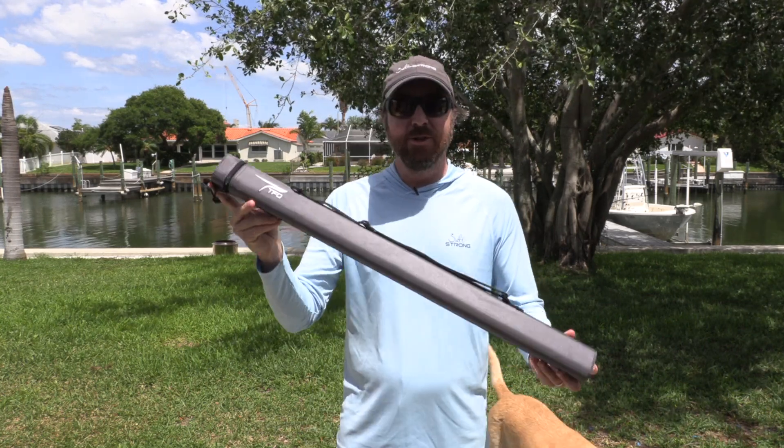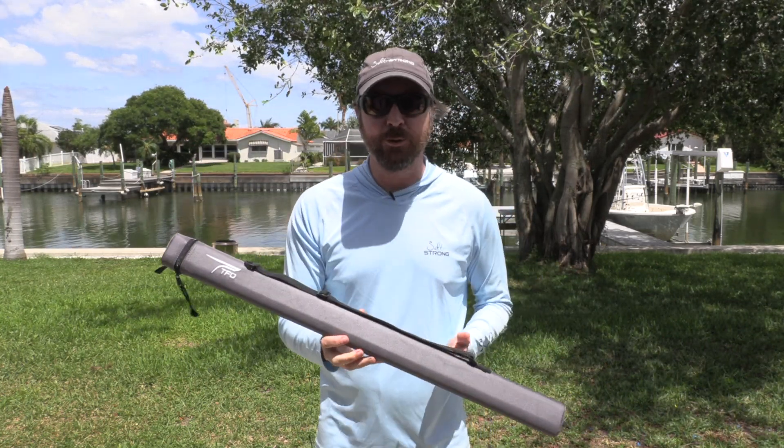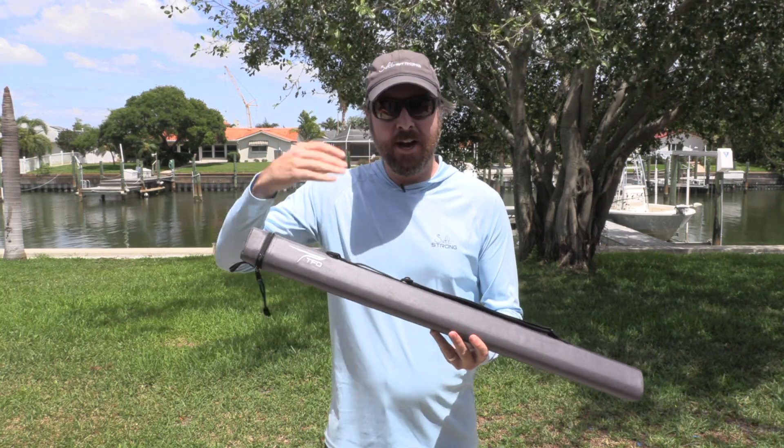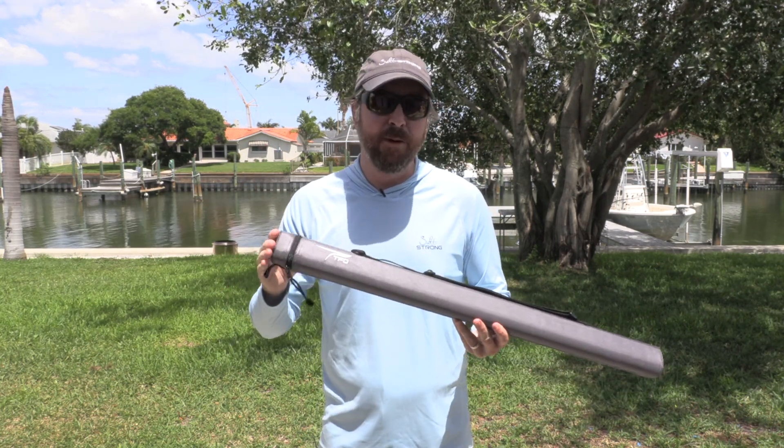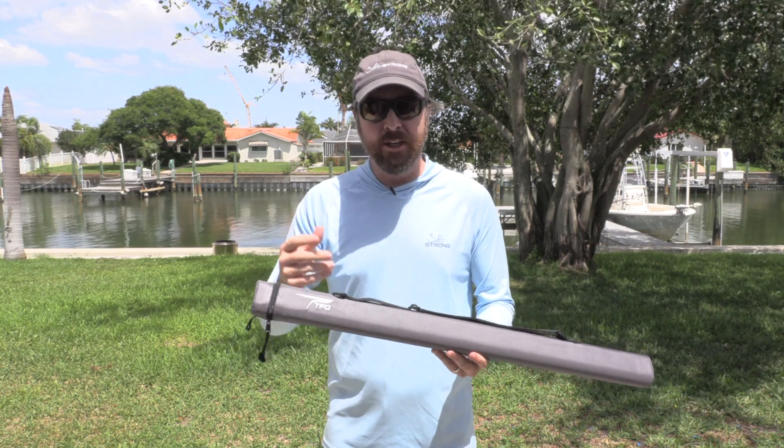Hey, this is Luke with Saltrong, and I wanted to introduce the new travel rod that we have at Inner Tackle Store at fishtrong.com. This is a high-end travel rod. We've had a lot of members request good travel rods, and this is from TFO. This is our answer.